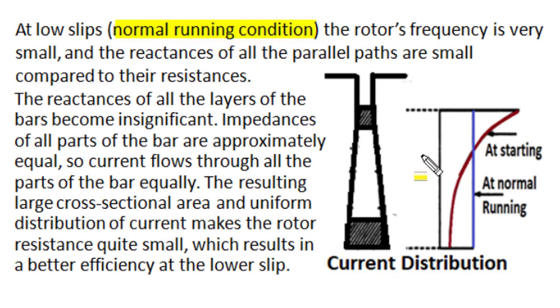During normal running conditions, when the rotor rotates at nearly synchronous speed and slip becomes very small, the rotor induced EMF frequency is reduced to a very small magnitude of 2 to 3 Hz. In these low-frequency conditions, the reactance component of each elemental layer in the deep bar becomes small compared to the resistance component, and the impedance at every position along the deep bar becomes approximately equal in magnitude. Current distributes uniformly along the entire deep bar, as shown by the blue distribution. This uniform distribution of current effectively reduces rotor resistance, and the induction motor has better running performance at reduced rotor resistance — running at low slip with small copper losses and high efficiency.